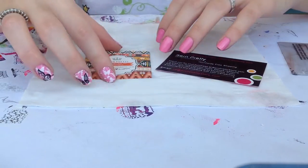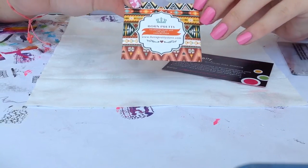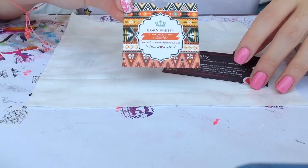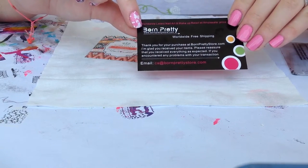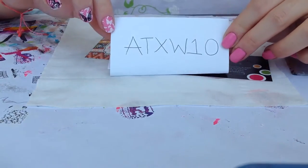For stamping I will be using this beautiful plate from Born Pretty Store. I was sent this plate to review — you can find these products on their website. And I have a 10% discount code if you are interested in purchasing, and here is my discount code.